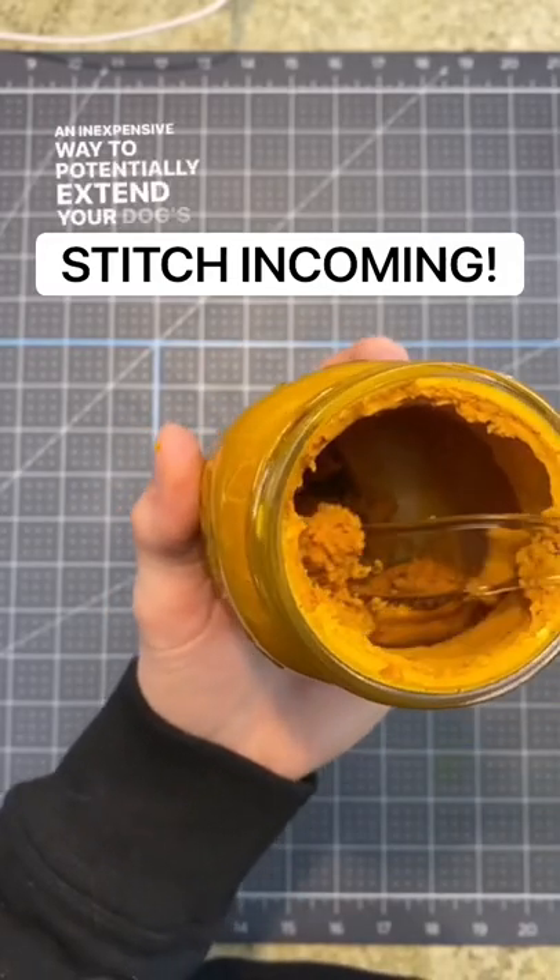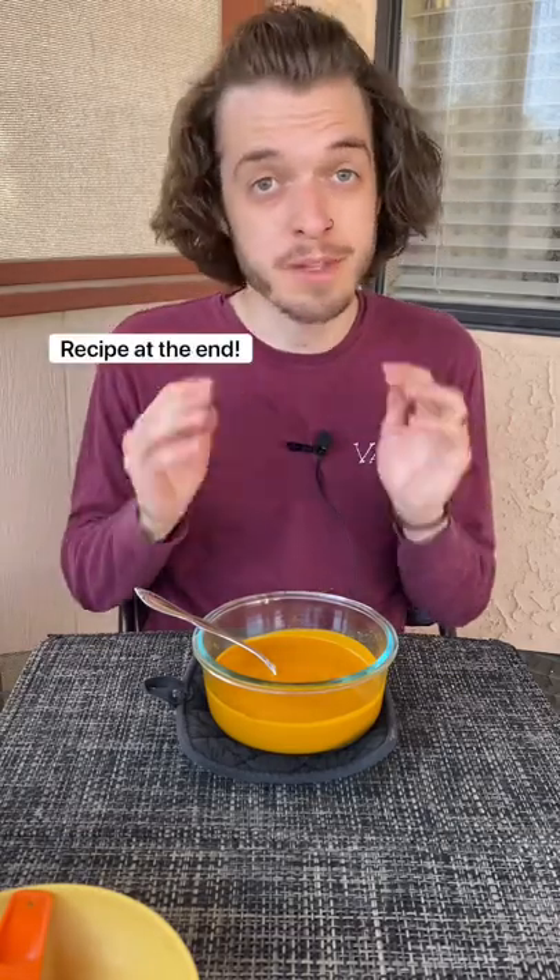An inexpensive way to potentially extend your dog's life. I've been informed I didn't exactly make golden paste the proper way, so here's how to make it the proper way.